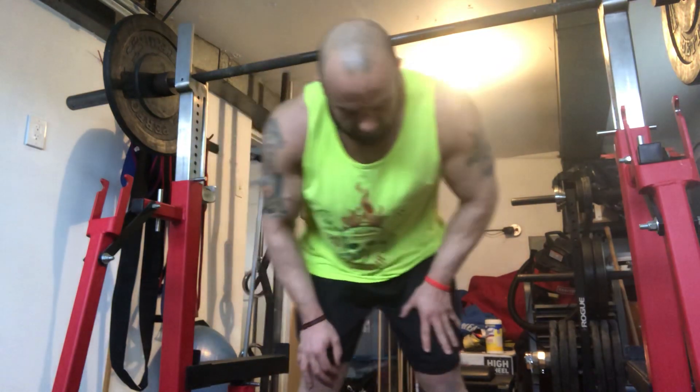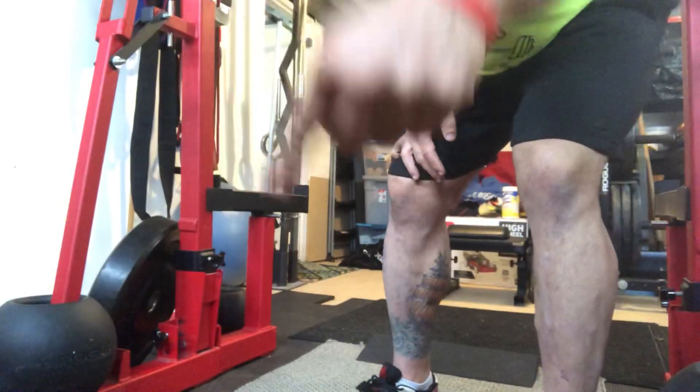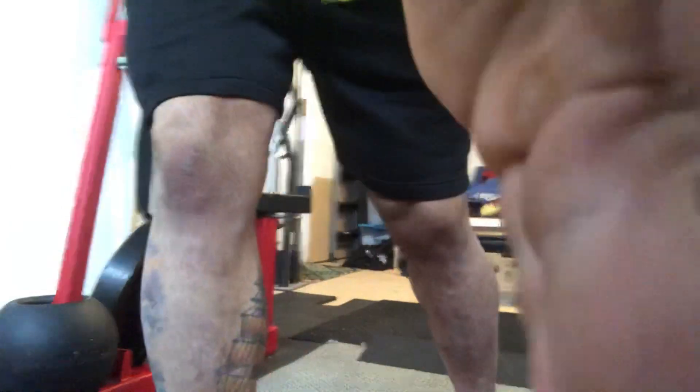So we're going to go over the front squat today. I typically like to do these with a higher-heeled shoe. You can kind of see here that I'm wearing a heeled shoe, and you can even use something like a squat wedge or place your feet under some plates. That works out really well as well.